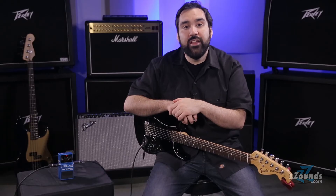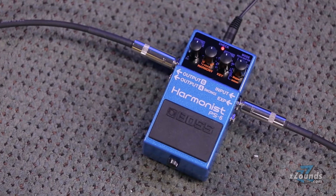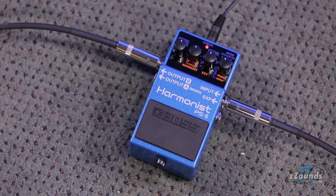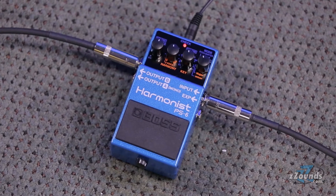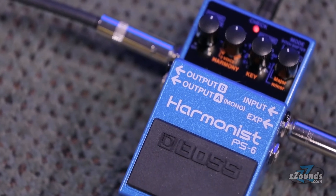Aside from being an excellent harmonizer, the PS6 has other powerful capabilities. In pitch-shifter mode, it'll give you the standard fixed pitch-shift effect, but unlike other units, this pitch-shifter is polyphonic, meaning you can play full chords without hearing weird noises or artifacts.